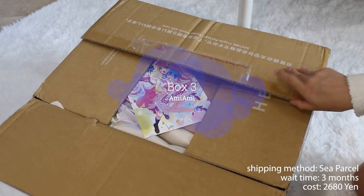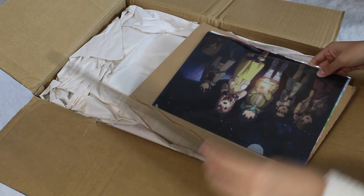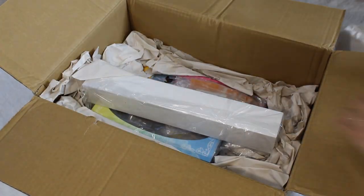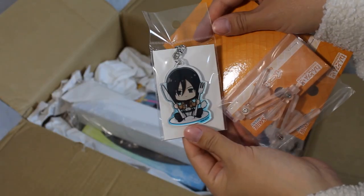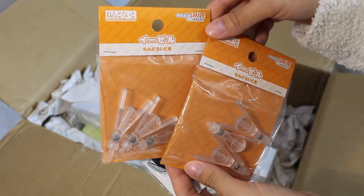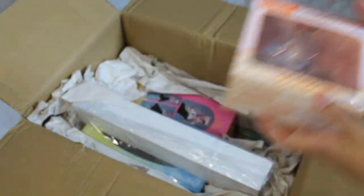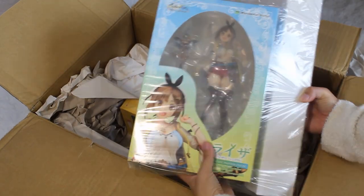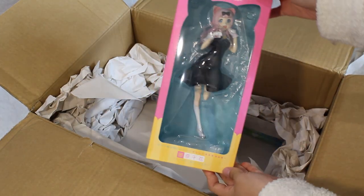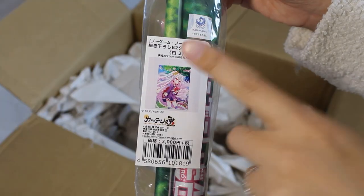Moving on to box number three — another Amiami box, also sea parcel, same month, took three months. Opening it up — I have two clear files of the Quintessential Quintuplets and of Yuru Camp. I also have a Mikasa acrylic charm and two sets of Nendoroid easel stands. There's a miniature Nadeshiko figure, an Atelier Ryza figure which came with a bonus, a pre-owned Chika the cat version Aniplex figure from Amiami's pre-owned section, and a Shiro wall scroll.